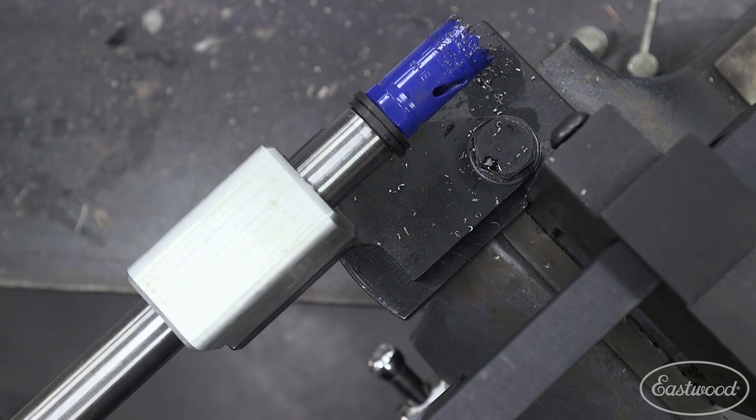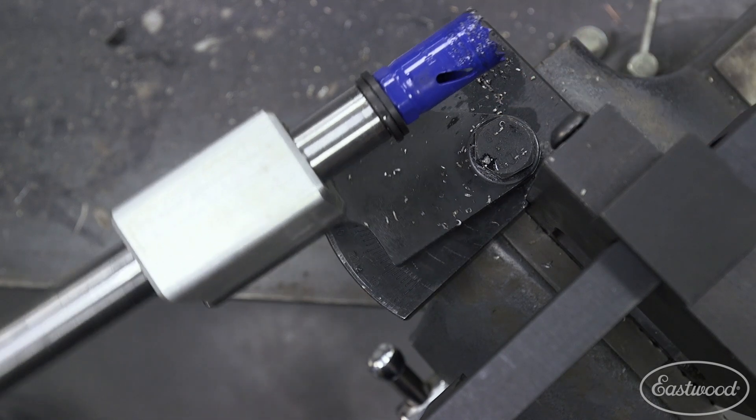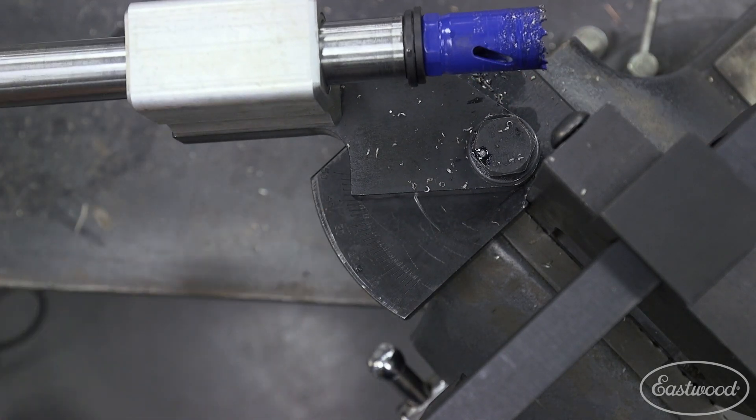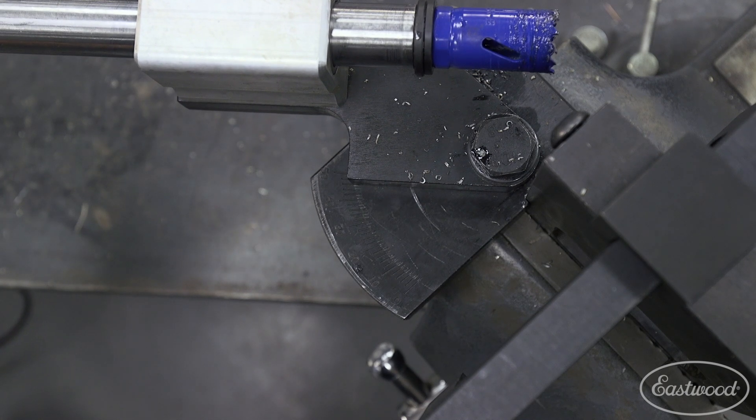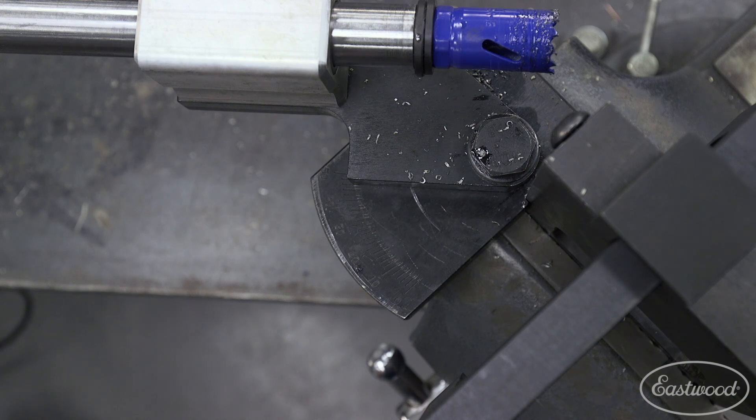The cool thing about this tubing notcher is it's pretty easy to make angled cuts. I loosened up this big bolt right here and there's a gauge right over here. Our next cut's going to be 45 degrees, so we just go to the 45 hash mark, tighten it down, and we're ready to make our cuts.